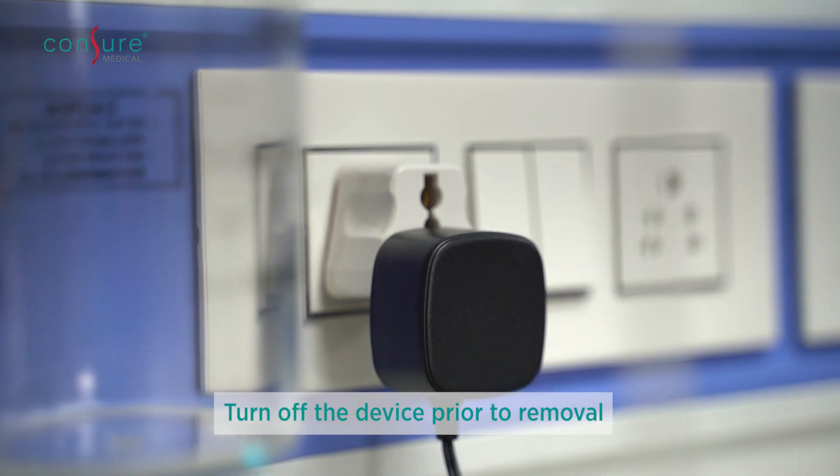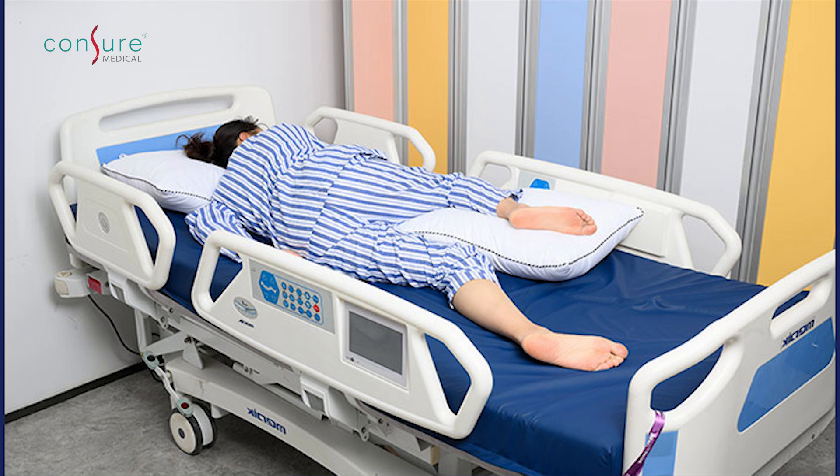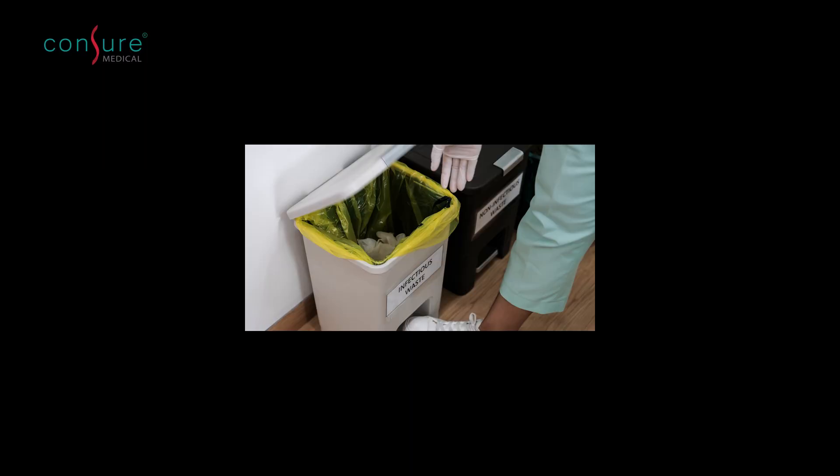Turn off the device by disconnecting the adapter from the Matic Hub and power socket. Position the patient in left lateral SIMS position. Slowly retrieve the receptacle from the anal orifice. Discard the device along with the power adapter according to institutional protocol.